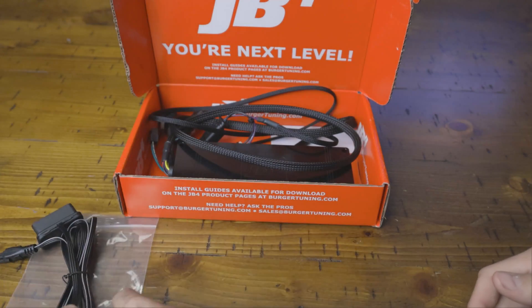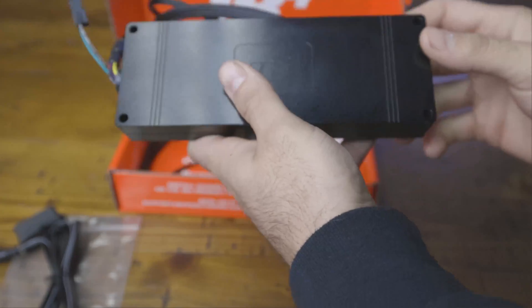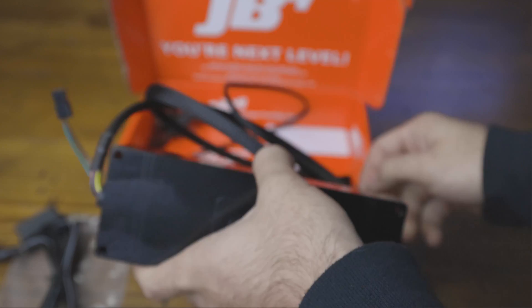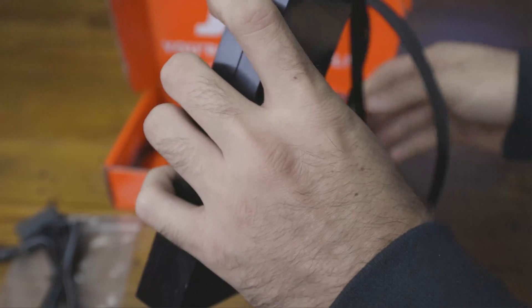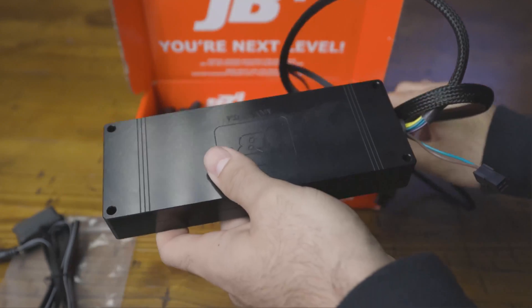They make it as simple as possible so that you can get going down the road and cranking out some good horsepower. Here's your JB4 tuner. This thing is super nice quality, nice build aluminum. This is ready to go under the hood of the engine and take whatever boost you've got to throw under it.